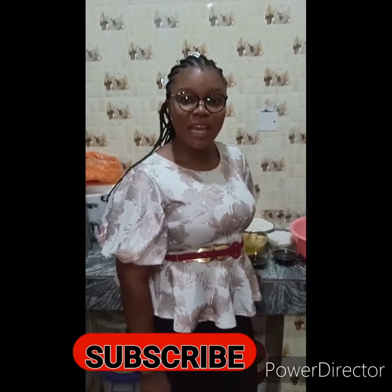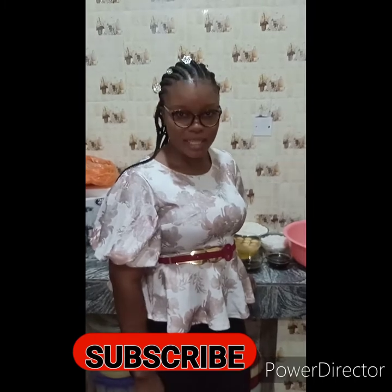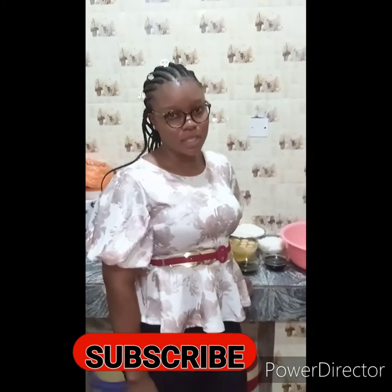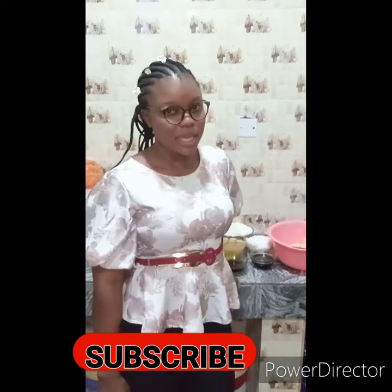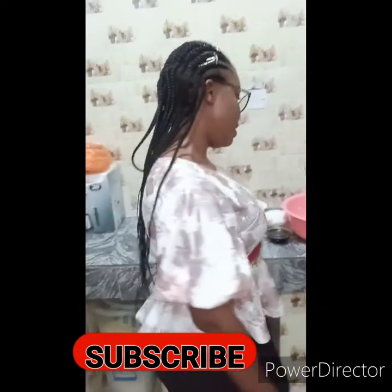Good evening, welcome to another episode on today's channel. Today we'll be going through a very easy and affordable homemade fruit cake recipe. I'm very sure you have heard about fruit cake, so today we'll be going through how you can get started on your fruit cake even if you don't have so much. It's very very nice — watch me as we go into the video.